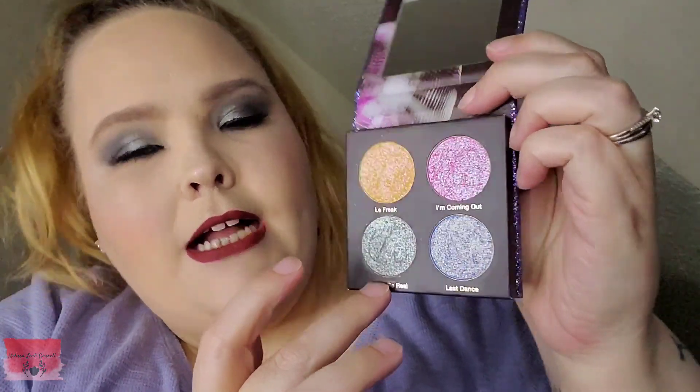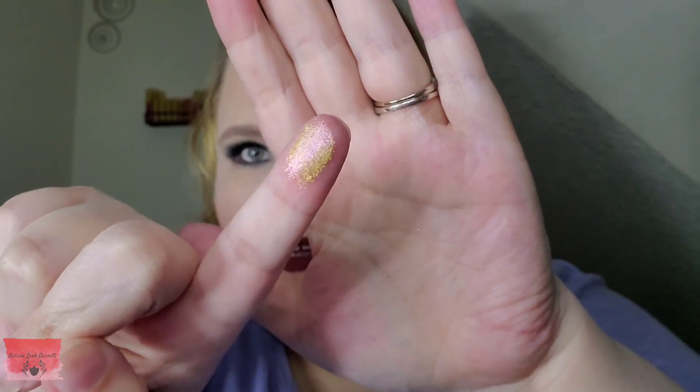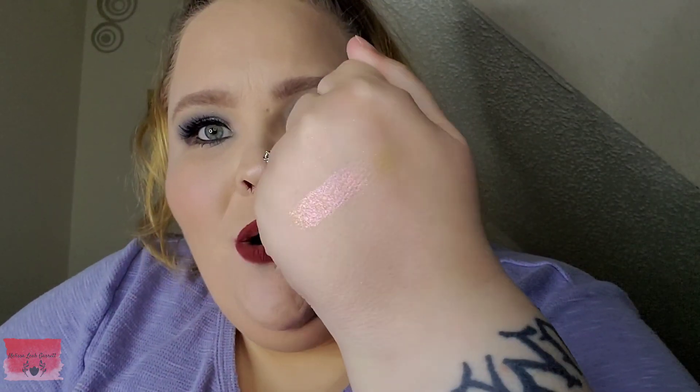Here is La Freak. La Freak and Got To Be Real and I'm Coming Out have the Studio 54 imprint, and Last Dance has the Nomad Cosmetics logo. You can see La Freak is yellow with pink and purple in it — that is so so cool and super pretty!